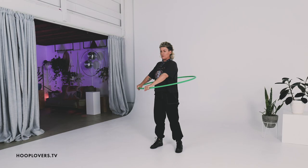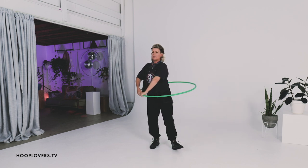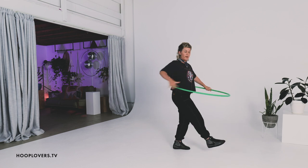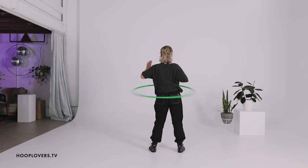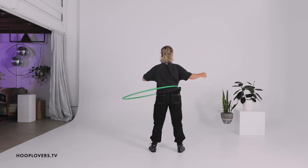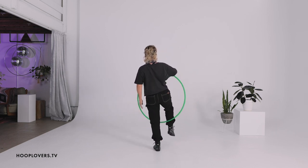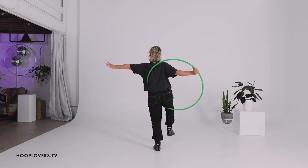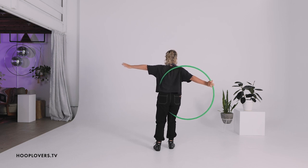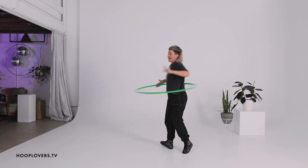If I just try to spin it from here, of course it's going to drop. So I personally like to hold with one hand, ghost with the other hand, and then push it on. So let's try: spinning to the left, left hand, left leg, right hand, bring the hoop around, weight in the left leg, go through with the right, the head, the left arm. Spin, step down, tension brings the hoop up to the front to catch, bring the hoop on, ghost the hand, and spin.